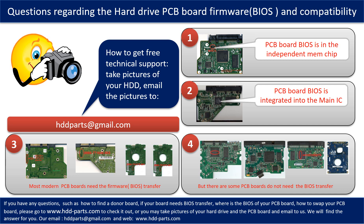However, there are some hard drive PCB boards that do not need the BIOS transfer. As long as the donor boards are identical with the original boards, you can swap the boards directly. The fourth picture shows some of these kinds of boards. If you have any questions — such as how to find a donor board, whether your board needs a BIOS transfer, where the BIOS of your PCB board is, or how to swap your PCB board — please go to www.hdd-parts.com. Or you may take pictures of your hard drive under the PCB board and email them to us, and we will give you the correct answer.